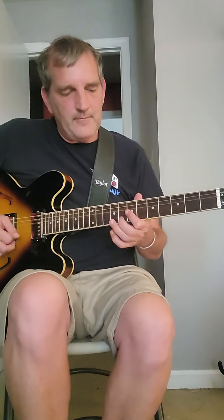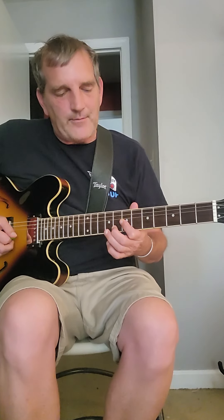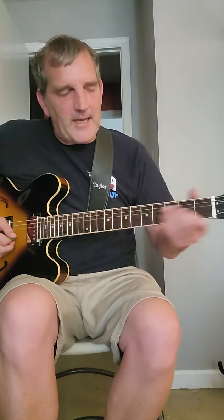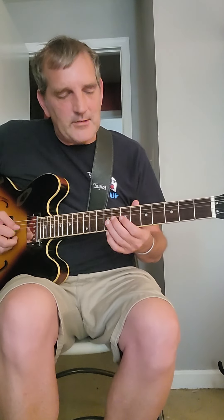I do that, and then I go hit the seventh fret of the G, and I'm kind of sliding back — that's why I think he's doing it that way.